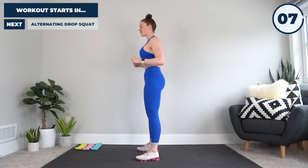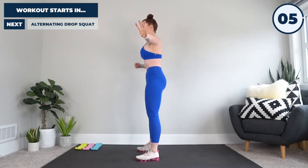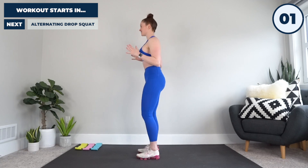Okay, as fast as you can, getting going in five, four, three, two, and one. Let's do this.